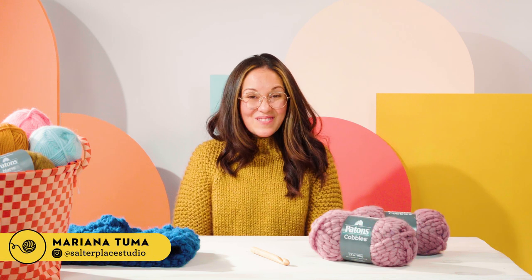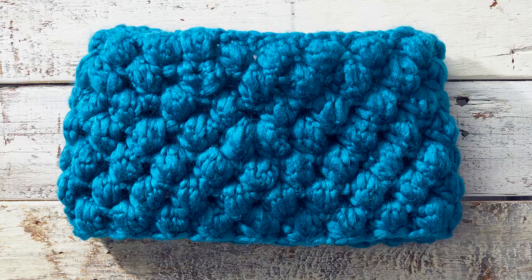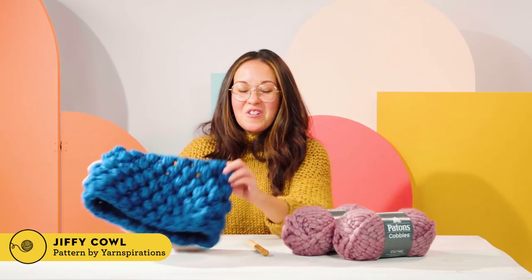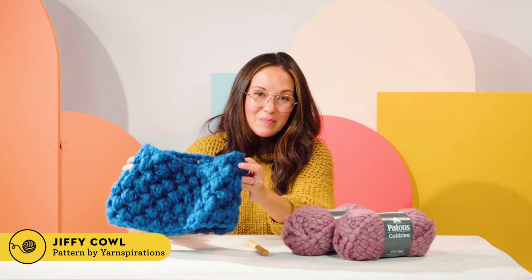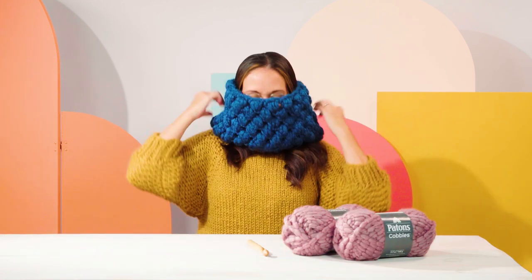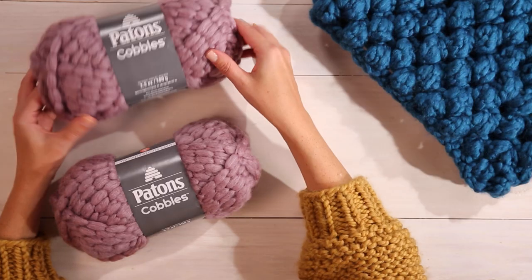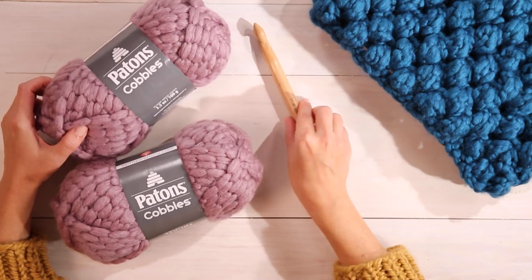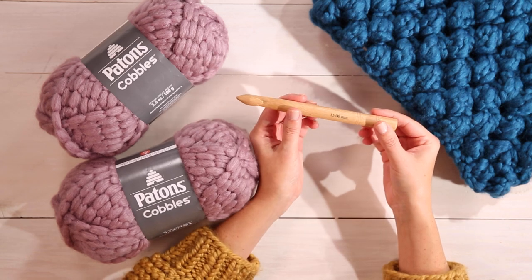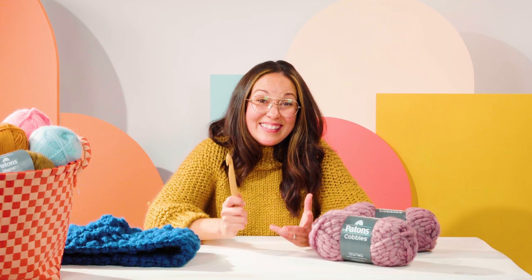Hi, this is Mariana and welcome to Good Housekeeping Stitch Club. Every episode we're going to be showing you how to make a new knit or crochet project from beginning to end. The Cobbles Cowl is such a great easy beginner project that you'll be able to knit up in just a couple hours, and it's perfect for winter or gifting. All you need are two balls of Patton's Cobbles yarn and a 15 millimeter crochet hook. So grab your crochet hook and let's get crocheting.